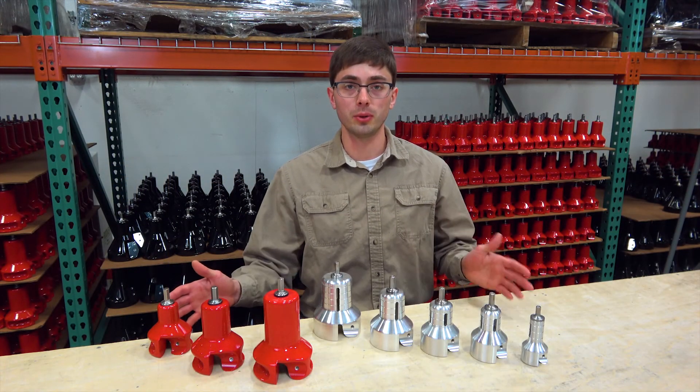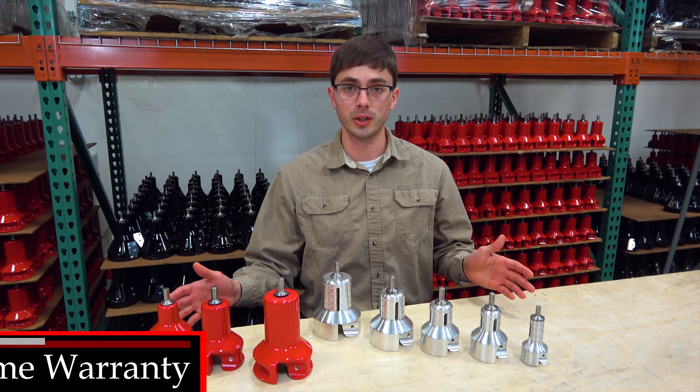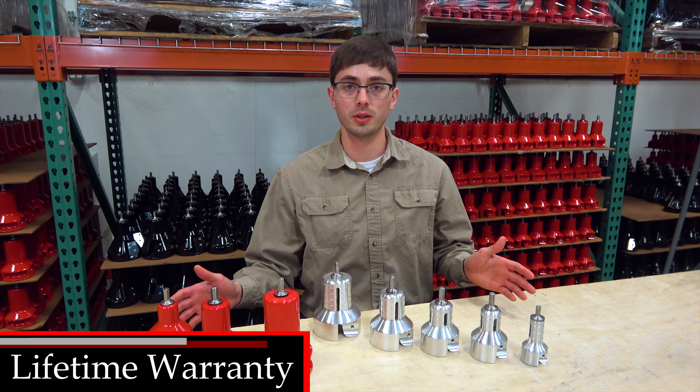Both the Home and Pro Series tenon cutters are high quality, durable products and are backed by our limited lifetime warranty.